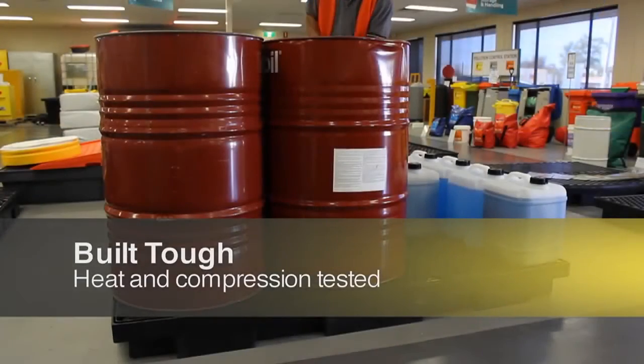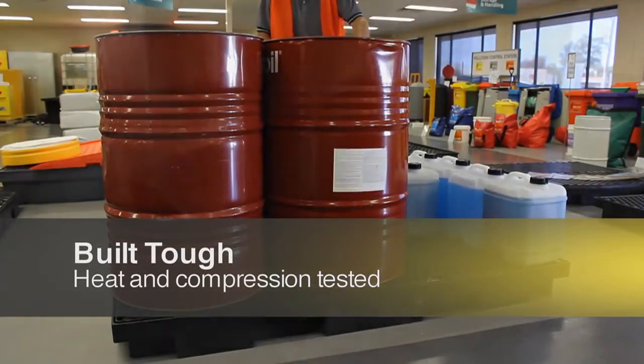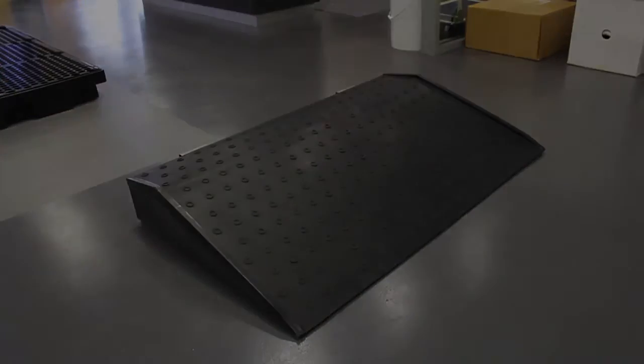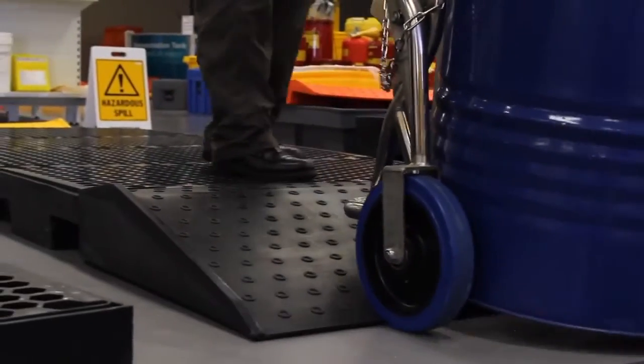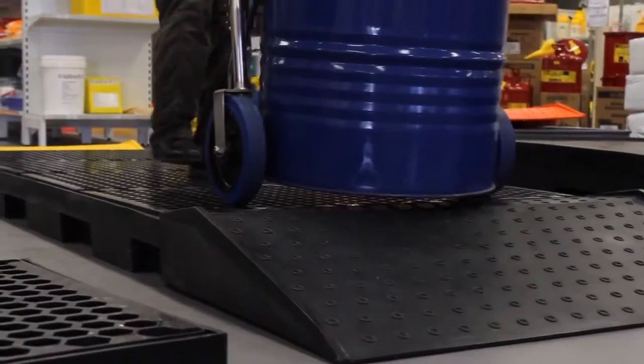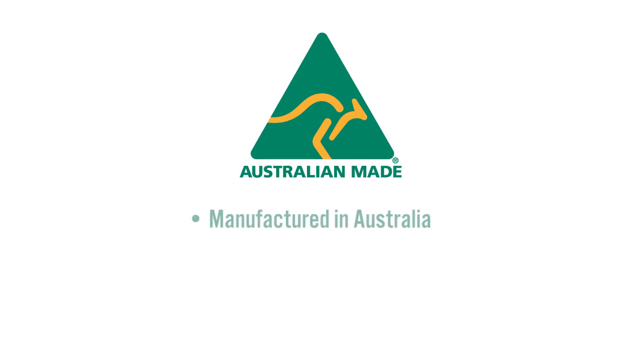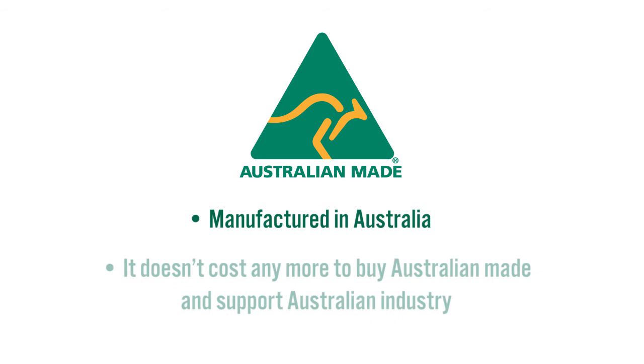Spill Crew drum bunds have been fully heat and compression tested by NATA accredited engineers. A drum bund ramp makes it safer and easier to access the bunded deck and is available for all Spill Crew low-profile drum bunds. Spill Crew pallet bunds and trays are manufactured in Australia for Australian conditions.